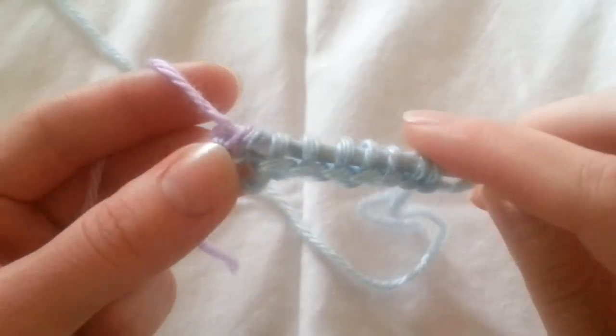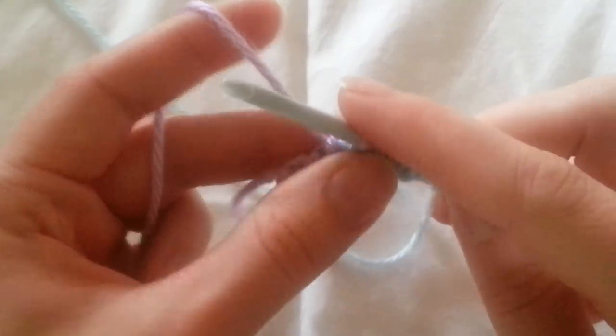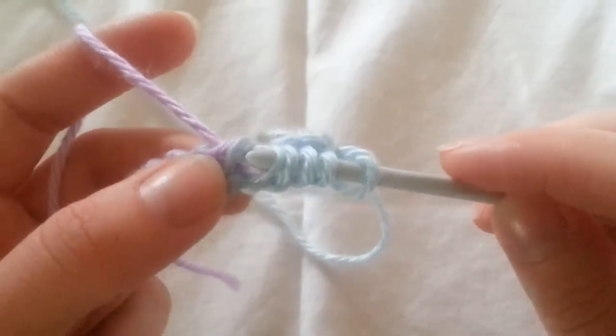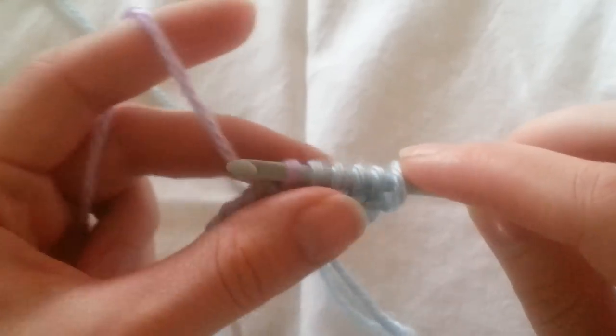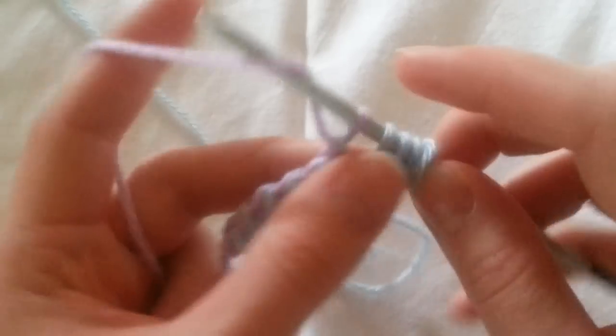And then I'm going to pull through two. So yarn over, pull through two. Yarn over, pull through two. Yarn over, pull through two. Go ahead and do that until you have one loop left on your hook.